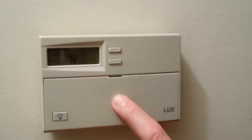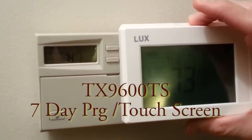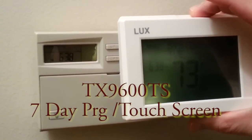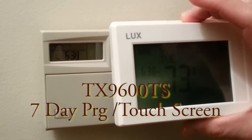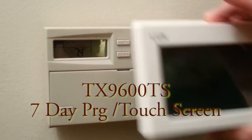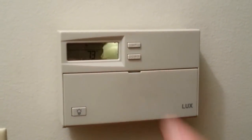Today's project is replacing this old programmable thermostat with a newer model. This one gives us programmability — four events per day for a total of seven days, plus heating and cooling. This one's got some issues with the buttons sticking, so we're going to replace the whole thing.